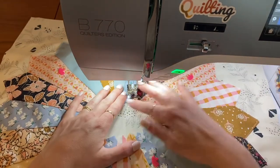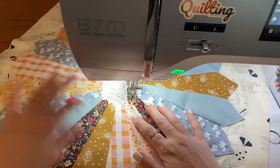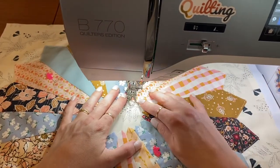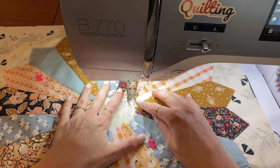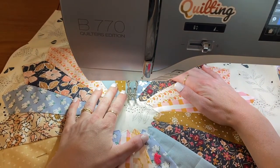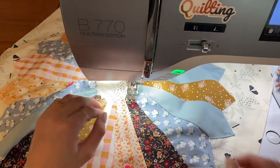Now we are ready to do the middle. Go ahead and start wherever you prefer — it's going to be the same exact thing. Set your needle down, take a couple stitches and pivot, staying as close to the edge as you can. If you need to lower your stitch length even more, I'd recommend doing so. We're just going to continue around the whole inside circle. We're nearing the end — finish it off just as we did before. And we are done.